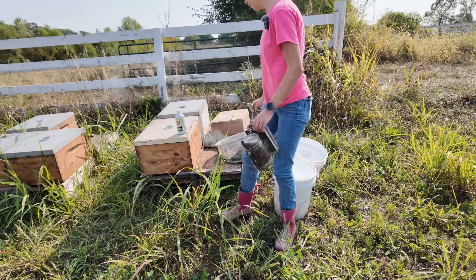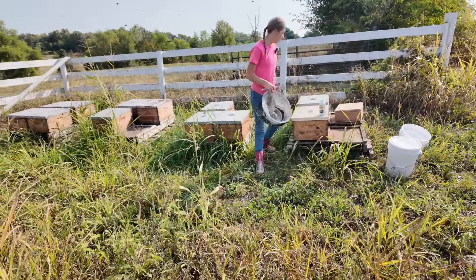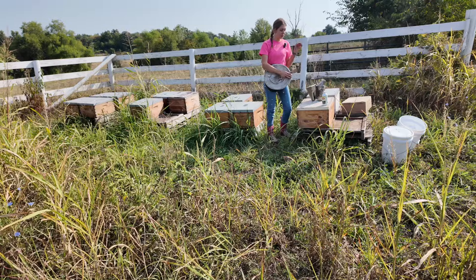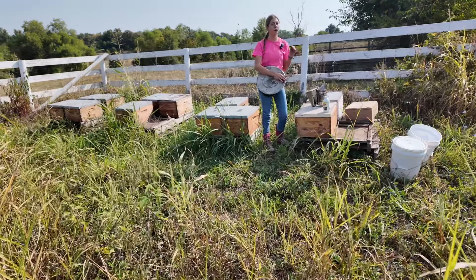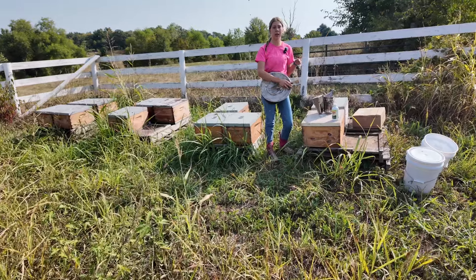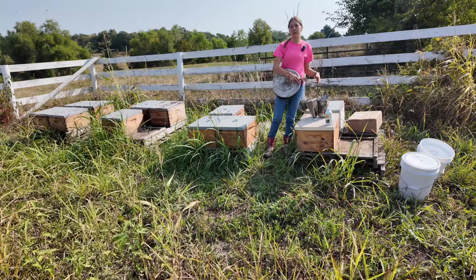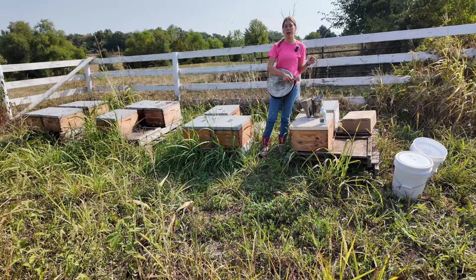Today's video — I've kind of done videos on this recently, but it's a little different. It's basically just another feeding video, but I wanted to do an update on this yard over here and show you how they're doing, what they look like, if they've built up at all. I did a video on moving them into 10 frames, feeding them, and building them up for winter, because this time of year is when we're doing that.